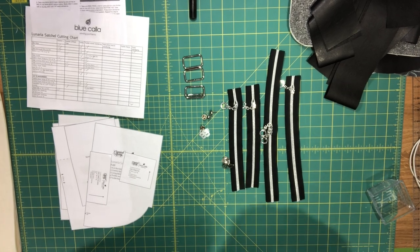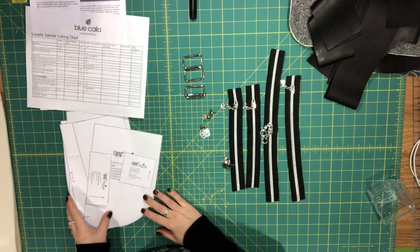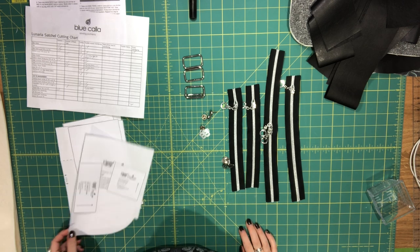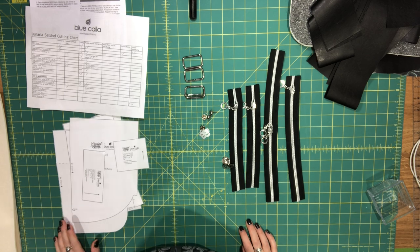Hi everyone, this is Celine from Blue Calip Patterns. In this video series we're making the Lunaria Satchel. This is my final pattern for the Carried Away Pattern Collective for this year.